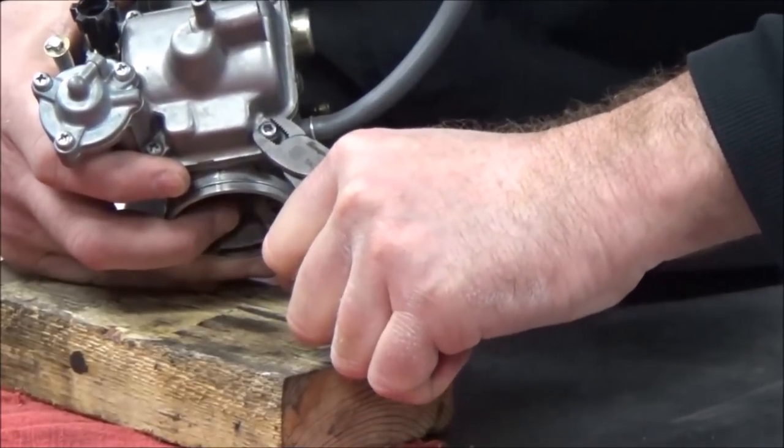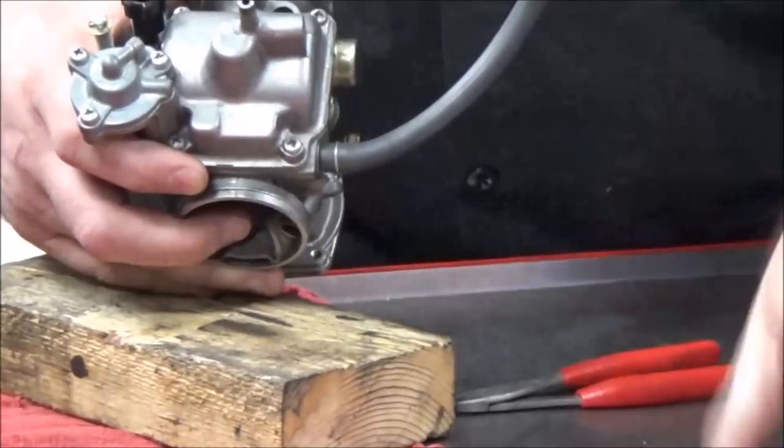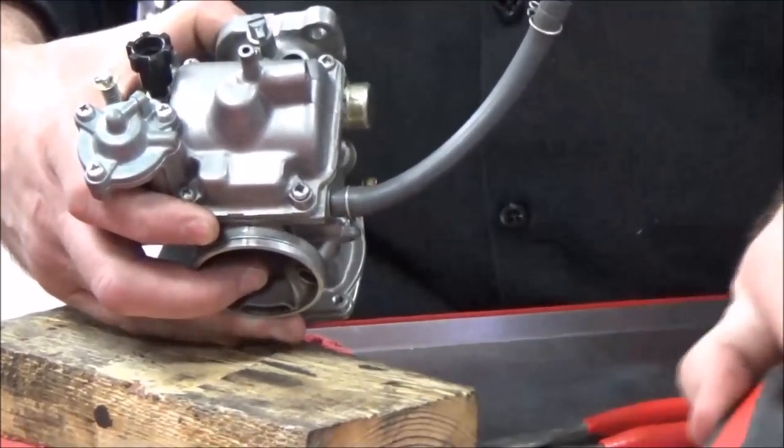Look at the death grip that I can get on this, and then I can go ahead and break it free. As soon as it's broke free, I'm going to go back to a traditional tool, take it apart, and then move on. Way cool tool.